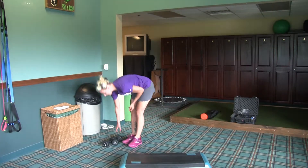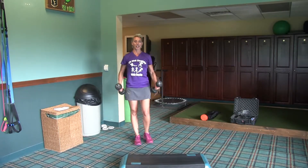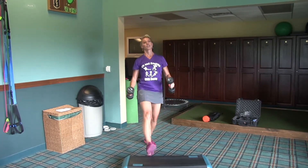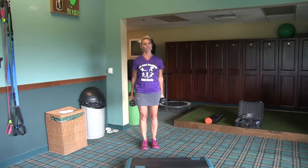Next, we're going to grab those dumbbells and we're going to forward lunge onto the bench and bicep curl at the same time. So up, lunge, curl. Same leg, eight counts, twice through. And then the other leg, eight counts, twice through.